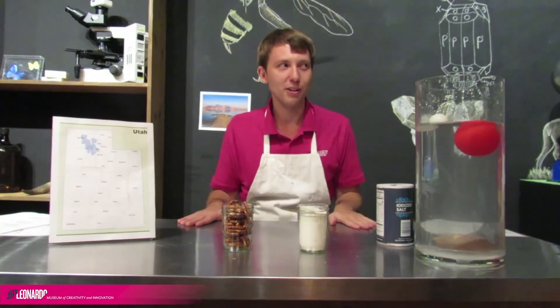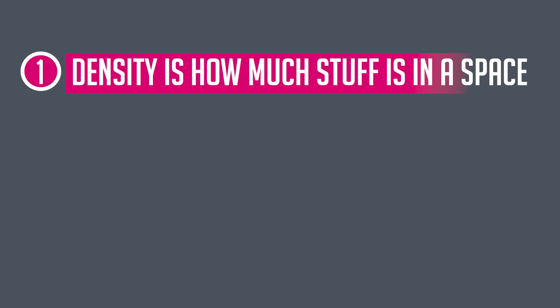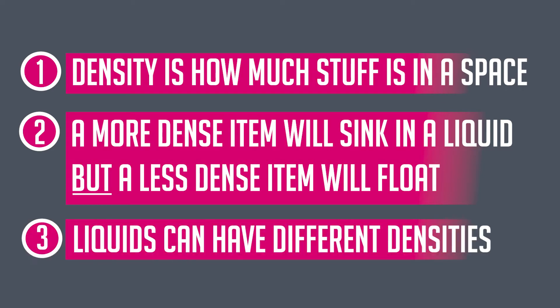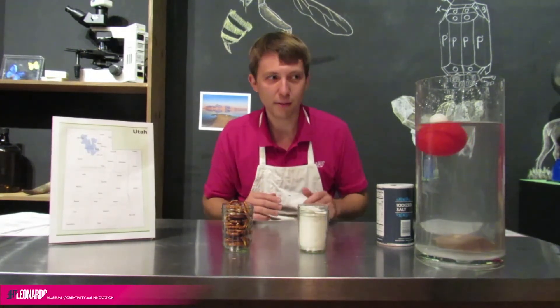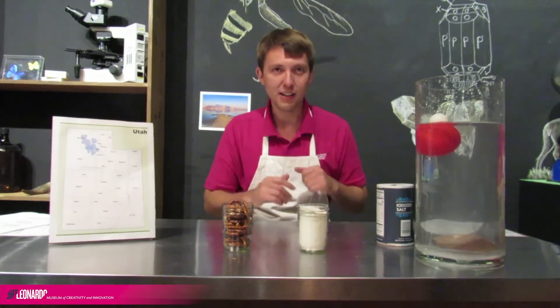I think we have all the parts needed to make our layered drinks. Density is how much stuff is in the space. A more dense item will sink to the bottom in a liquid, but a less dense item will float, and you can have liquids with different densities. So what we need is a liquid with a lower density than another liquid, and if we pour it carefully enough, it will float right on the surface. Ready to see if we can make it happen? Let's head back to the kitchen.